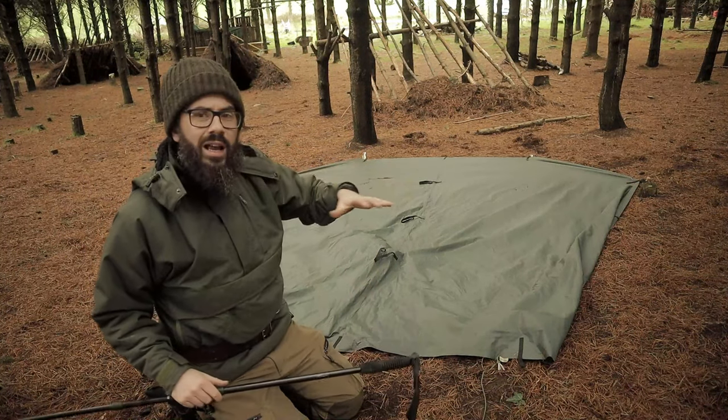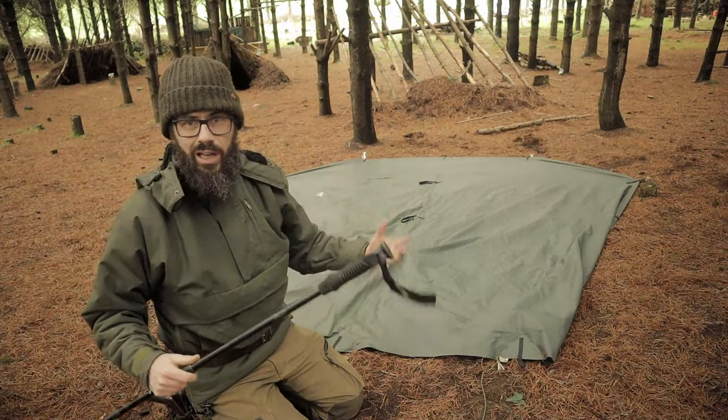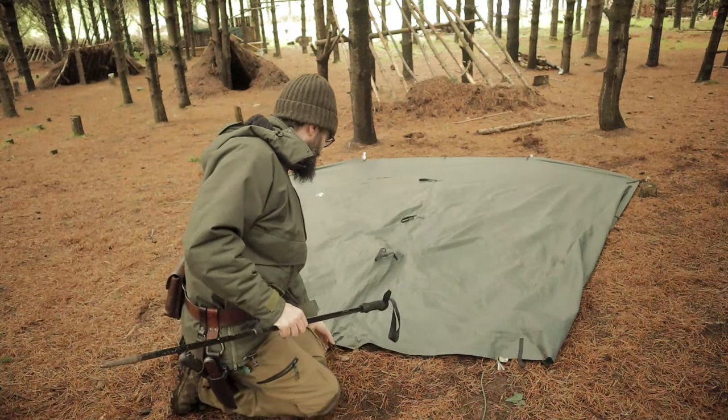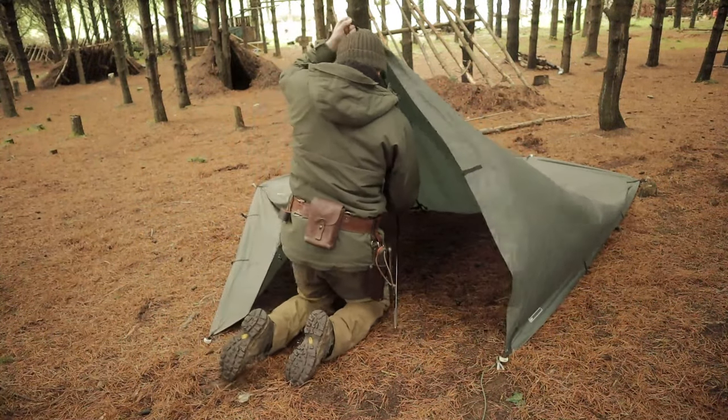If you're not happy with the pole tip on the tarp, get a hat and put it over it, a tennis ball, half a tennis ball — anything like that will work fine.